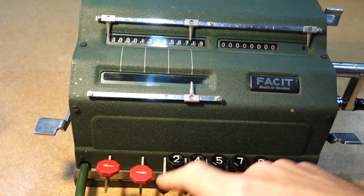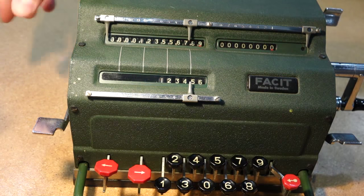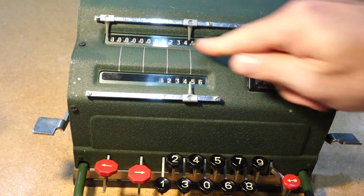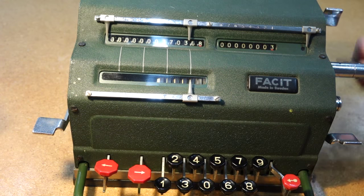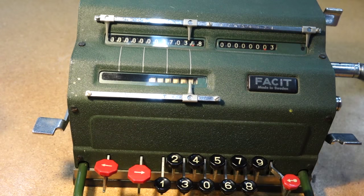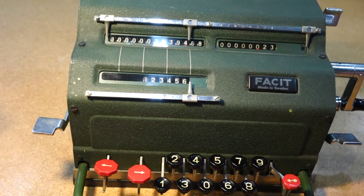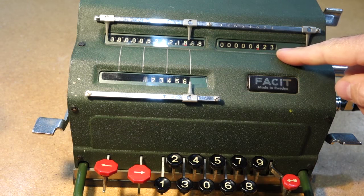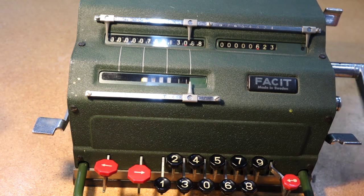For example, entering 1, 2, 3, 4, 5, 6, and clearing all the registers. We do it times 1, then times 2 — crank it twice, it's about 24,000 something. Times 3 — it keeps going. If you want to do times 13 or 23, you just move it to the next column. Here is 423 times this number, giving you that big number. You can see it gets quite repetitive — a lot of turns.